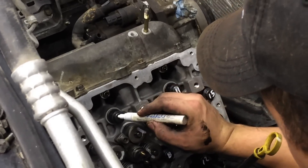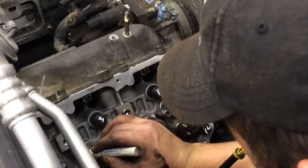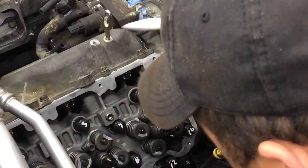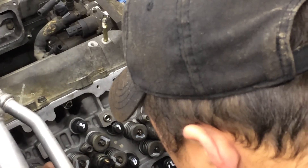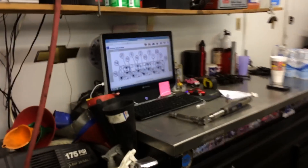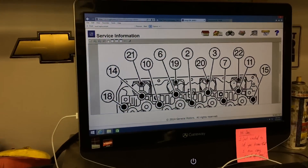So we got 7, and then after 7 is number 3. And 2, and then 6. Then 10. And then 14. Last but not least, number 18.